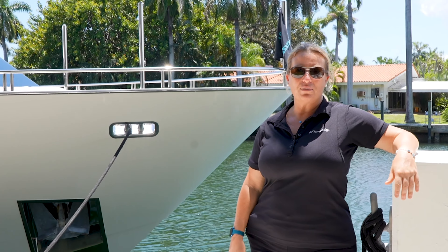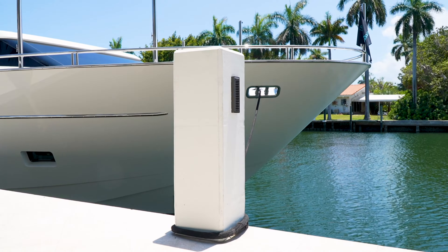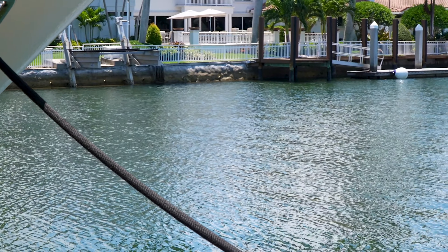This first line we have here off the bow is called the bow line, and today we're at about mid-tide. We have about a three-foot swing here, so when you're tying these lines up you kind of want to find a happy medium so that you're not having to come out and adjust them for low tide or high tide. You will have a little bit of slack in these lines so that as the tide rises and falls your lines adjust and you don't have to do that.